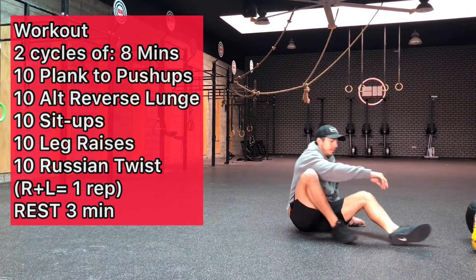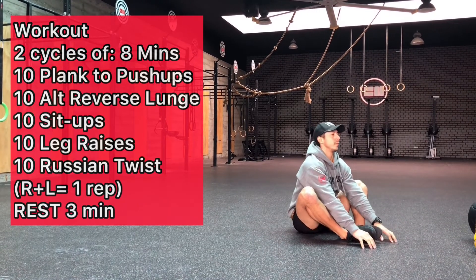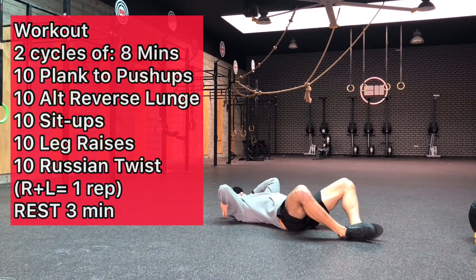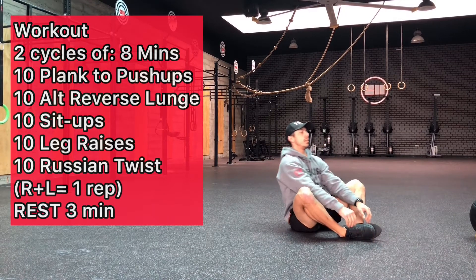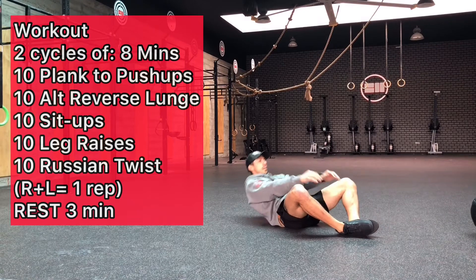Next Diego's going to go into the sit-ups — the butterfly sit-ups. Notice he's getting his hands down, shoulders to the ground, and then coming all the way up to 90 degrees and touching the ground in front of him.